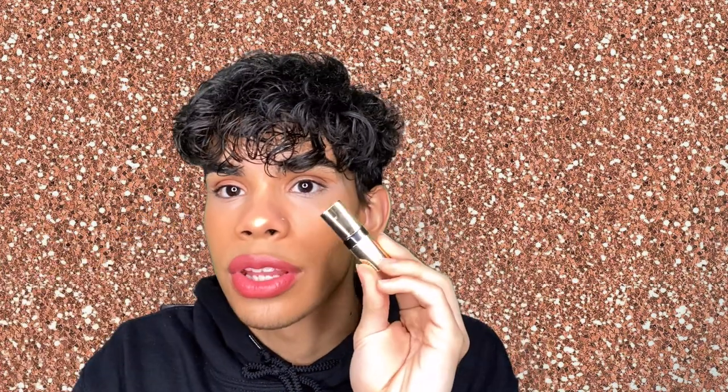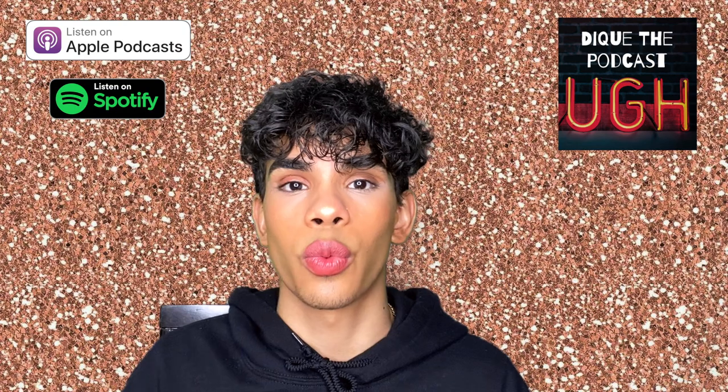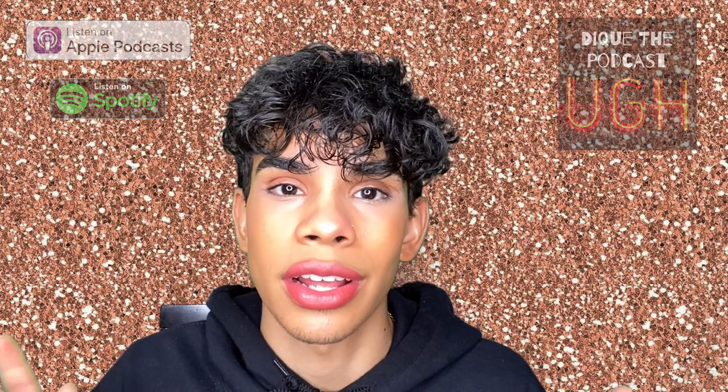And last but not least, the Bobby Brown Luxe Lip Color — I love this thing. The shade is amazing; it's perfect for my skin. You guys already know it looks beautiful and it's super comfortable and super soft — you saw how creamy it applied. I hope you guys enjoyed this video and pick up some Bobby Brown cosmetics. Make sure you check out my podcast — there's a brand new episode every week, link in the description. I'll see you guys next time, peace.